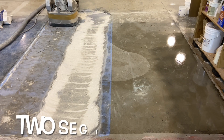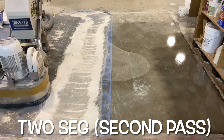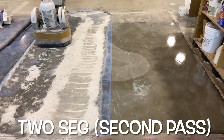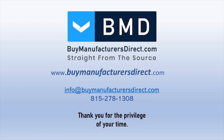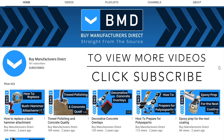This concludes this Biomanufactures Direct Learning Series segment. To learn more about any of the products or processes used in today's video, please reach out to our Biomanufactures Direct customer support representative. And as always, if you found today's video informative, we invite you to subscribe to our YouTube channel, and please don't forget to select the bell icon to be notified when we post a new video.